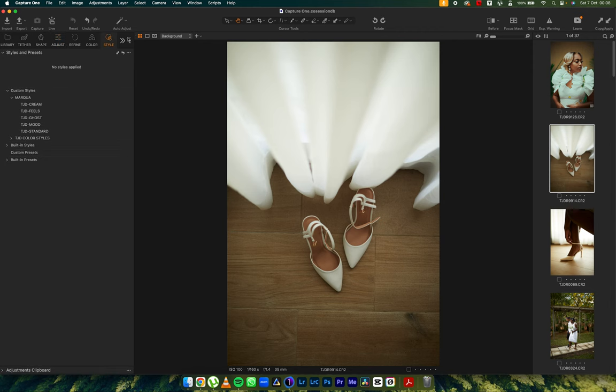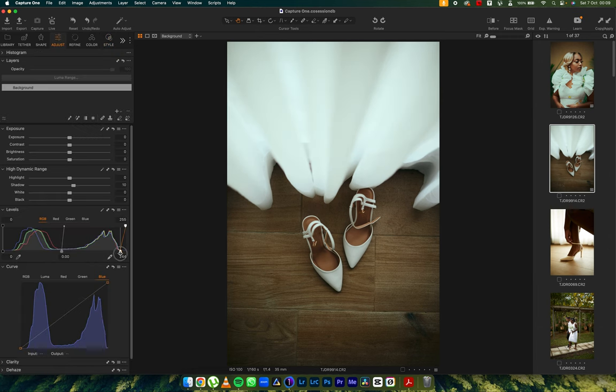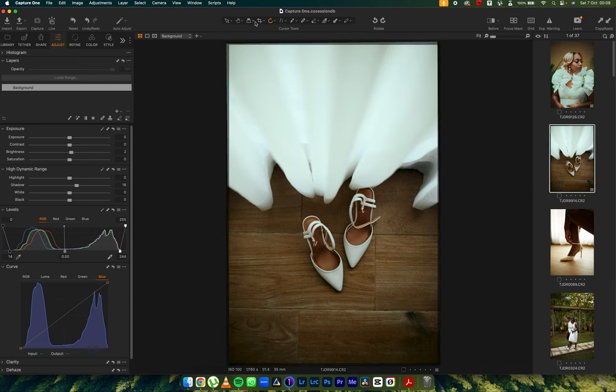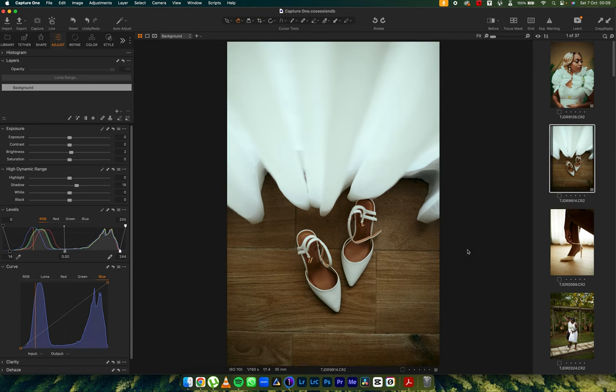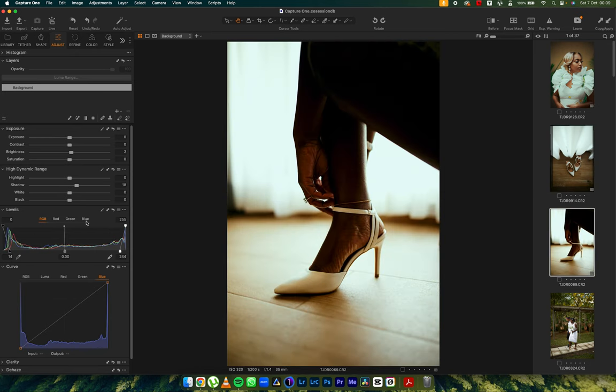For the next image I'm going to use TJD Feels, because it removes quite a number of yellows and adds contrast to the image. You can see the contrast I'm talking about. I'm going to push in some white, a little bit of blacks, open up my shadows, add some brightness, fix the rotation, make sure the composition is okay. Before and after — you can use it right away. Let's copy this and use it on the next image as well.